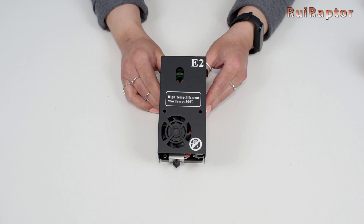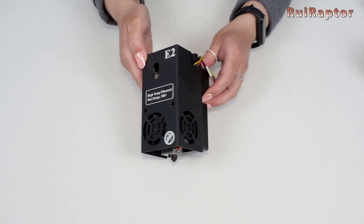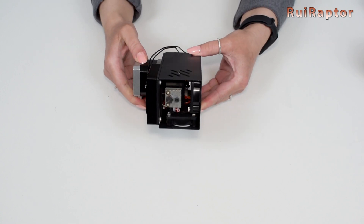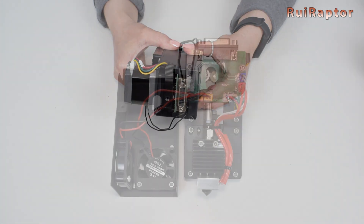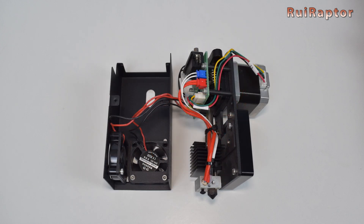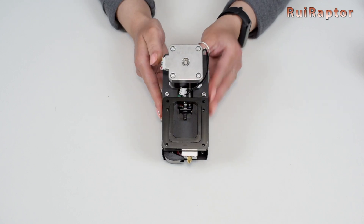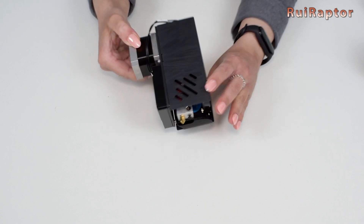The high temperature filament head allows printing with temperatures up to 300 degrees C, thanks to its all-metal heat break. This hotend also includes a hardened nozzle. Inside there are a couple of cooling fans just for the hotend. And finally is the flexible filament head. This head is also equipped with the PTFE-lined heat break and a dual-gear extruder to help push the flexible filament more easily.